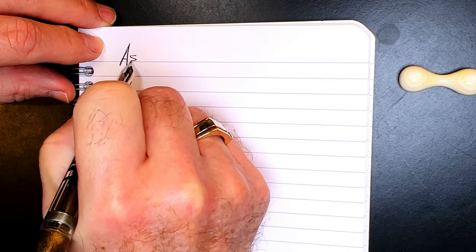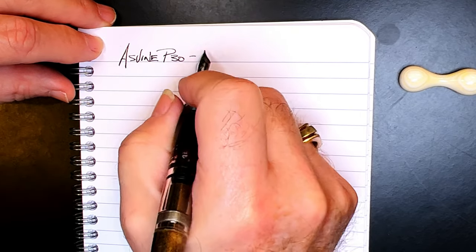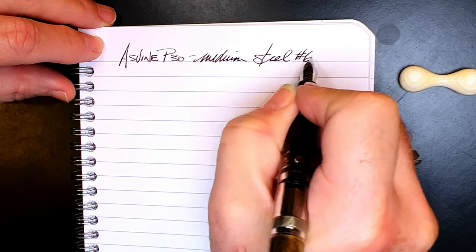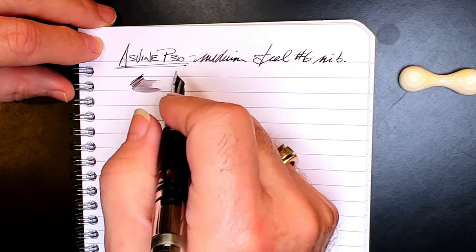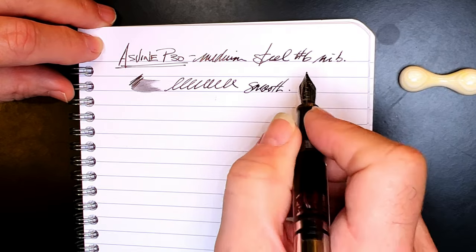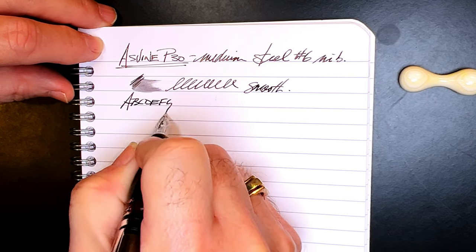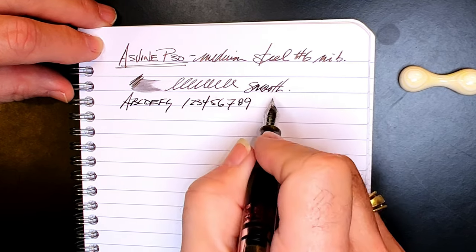We're back with the writing portion of the review. This is Clairefontaine 90 gsm paper and this is the Asveen P30 with a medium steel number six size nib. Let's check the wetness — this is nicely wet and the nib is very, very smooth, right out of the box, no fuss no muss. It's laying down a very nice line for an Asian nib, a very nice line for a medium.